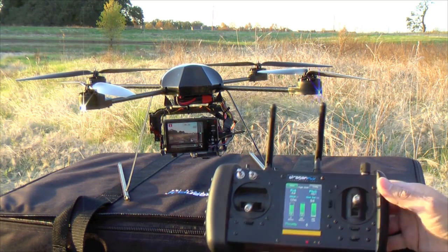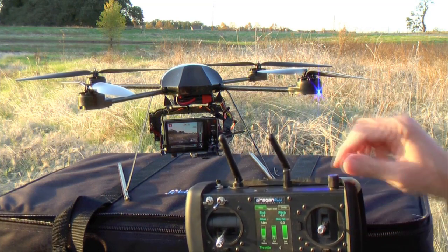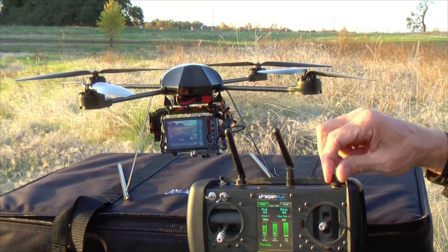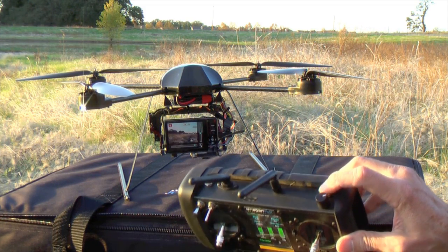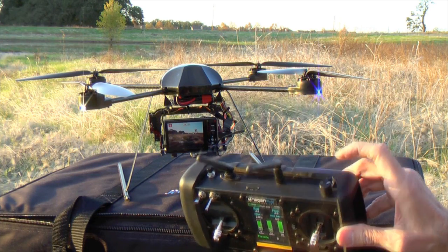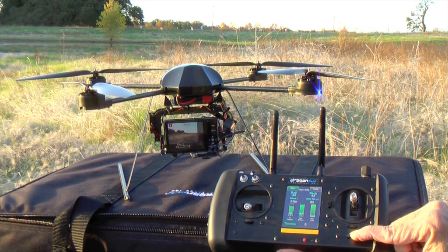The camera itself is controlled using the same controller that you use to fly the aircraft. The controls available to me are tilt — I can tilt the camera up and down. I have my shutter button to take stills, or I can also use this to activate taking video. And I have the ability to zoom in and zoom out using this control.